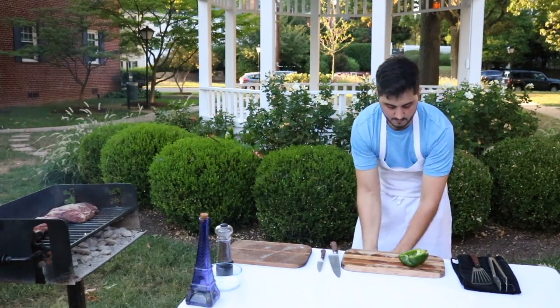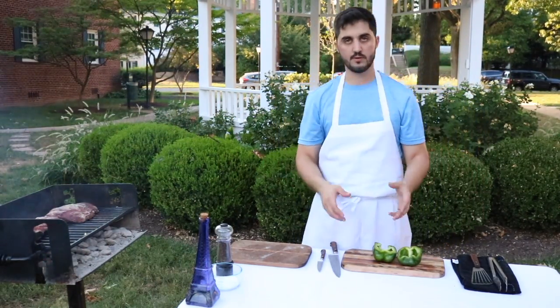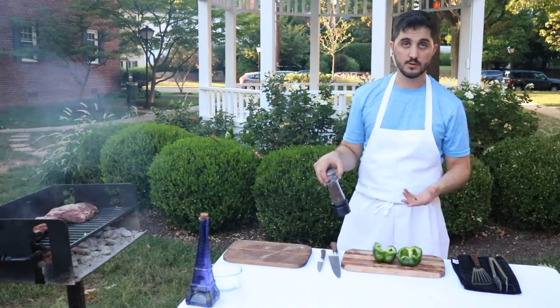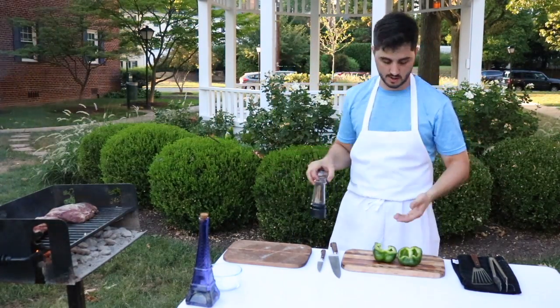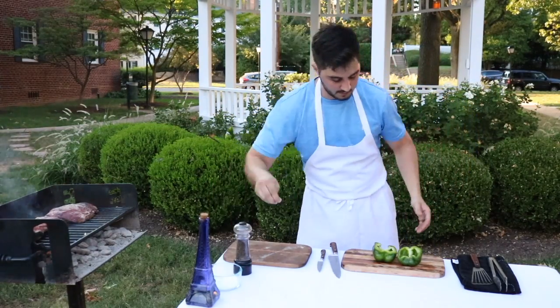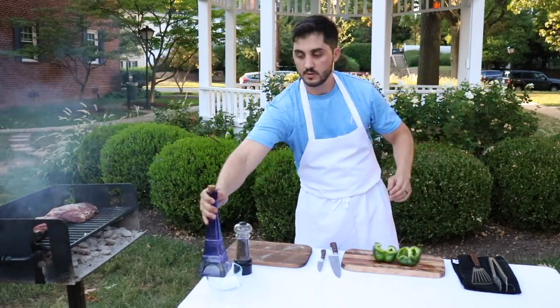This will act as a pan or container for the egg on the grill. This is the gaucho style — how they cook their eggs on the grill in the middle of nowhere, in the forest. We add some salt, pepper, and some oil.